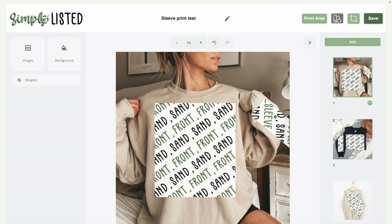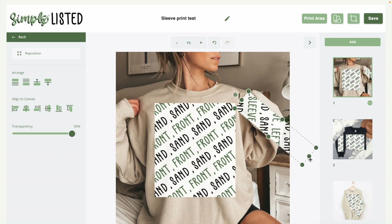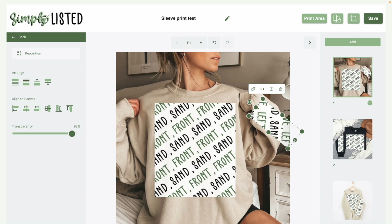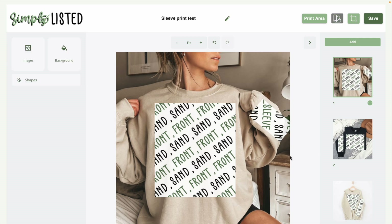If your sleeve design is going to be longer and you want to crop it, you can use the crop button — you may need to move it so you can reach it. You can crop it to be shorter to cut off at a certain point. But anytime you use the crop feature, you need to click the reposition button because it will show the middle section by default. You need to tell it to show the bottom section, then click apply image. Now if your design is longer than the sleeve, it won't extend past it.